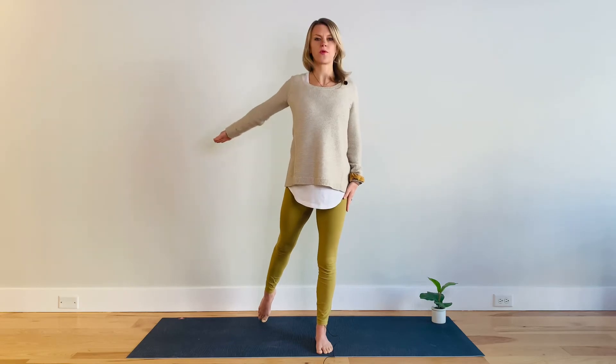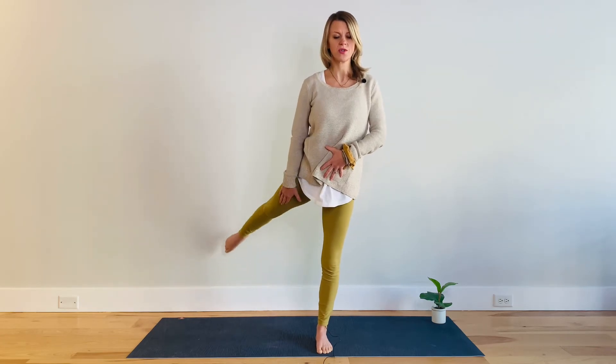Back into Pilates leg lifts. Standing strong on that front leg, lengthen through the back leg, engage your deep core. Back leg lifts up for five, four — tightening the quad and the belly — three, support your pelvis, two, one more time, and one.